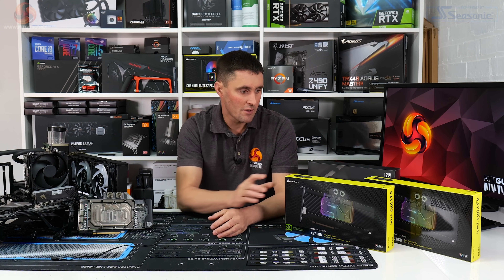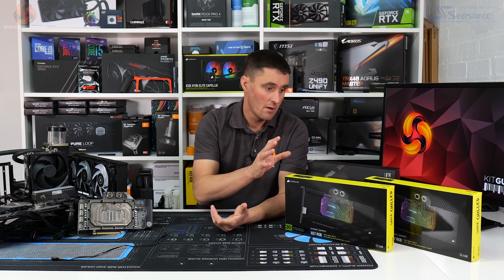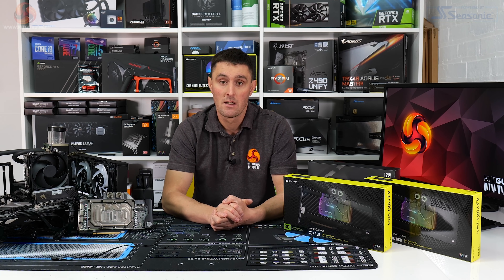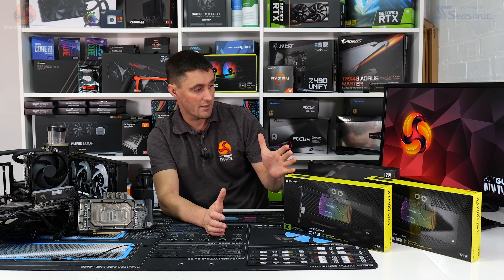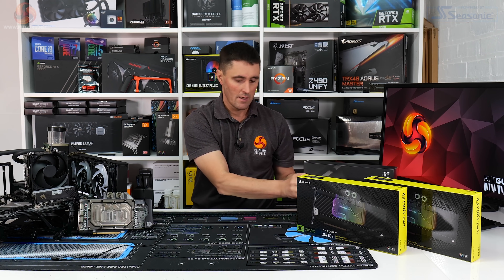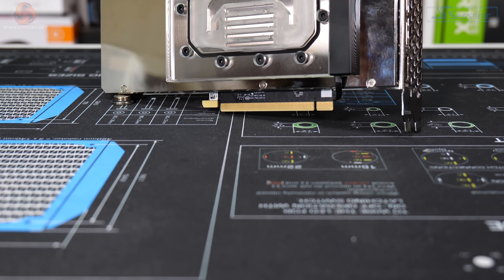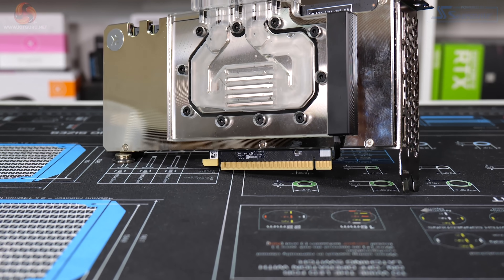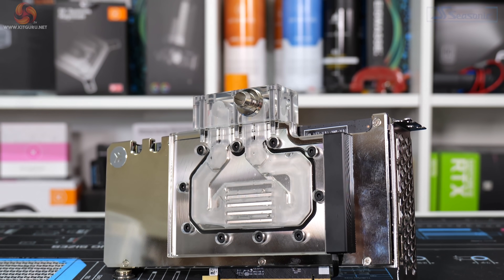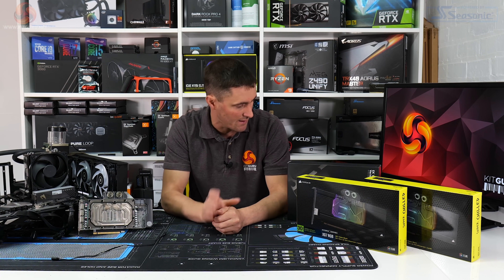It also gives us an idea of the manufacturing tolerances having three samples of the same product to test, which is going to be interesting to find out. As well as that, I'm also going to be trying out the EK Quantum Vector Active Backplate for the RTX 3080 that we'll be using in this test.